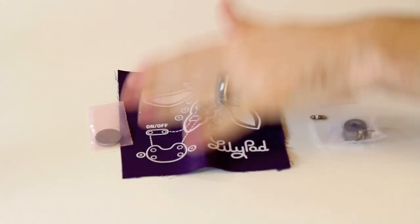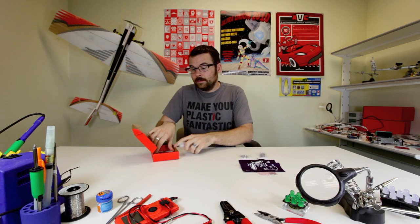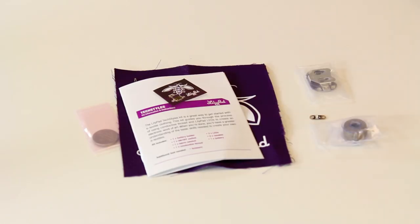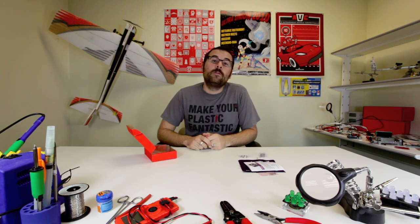When you sew all this together, you have an on-off switch and you can light up LEDs on fabric. It even comes with an instruction guide that tells you how to hook everything together. So if you're looking for a very basic beginner kit for eTextiles, you might want to check out the Textiles Kit.